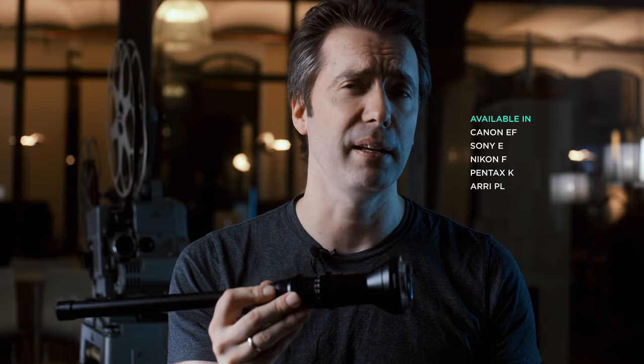Even though the form factor suggests otherwise, the Laowa is actually a full frame lens. You can get it in EF and E-mount, which will allow cameras like the Sony a7 and the Mavo to be an ideal companion for this lens.